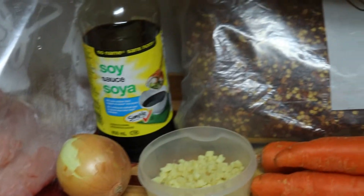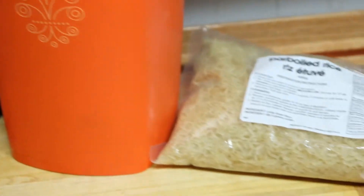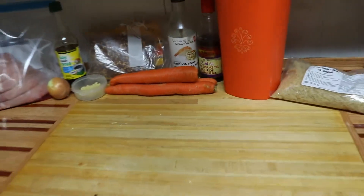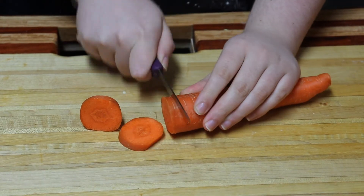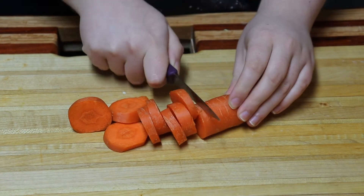Thursday we made ginger pulled pork. This was so delicious and easy to throw together. Start by chopping any veggies you'd like to add — we used carrots and onions.